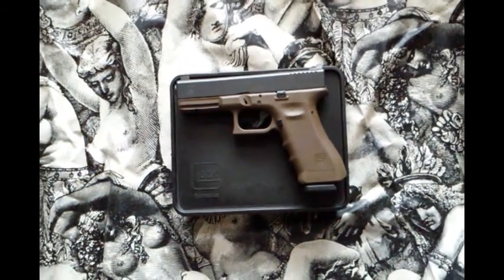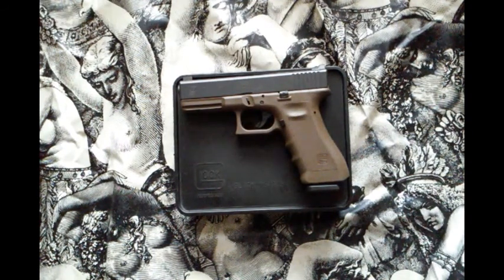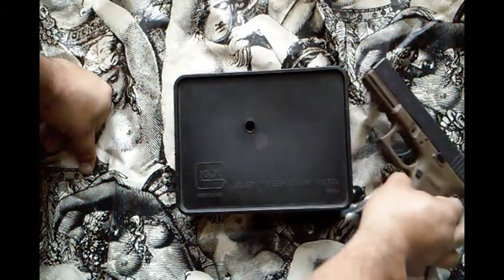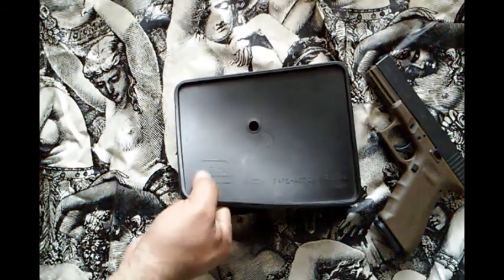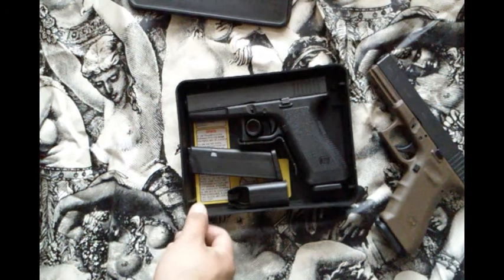Hey, what's up guys. I want to talk to you about a Glock I've had for a while but just never made a video on. I recently posted a picture on Facebook — this is my Vickers Tactical Glock, but that's not the one I want to talk about. I had five Glocks, sold three, so I only have two right now. I don't think I want to part with this one just yet.